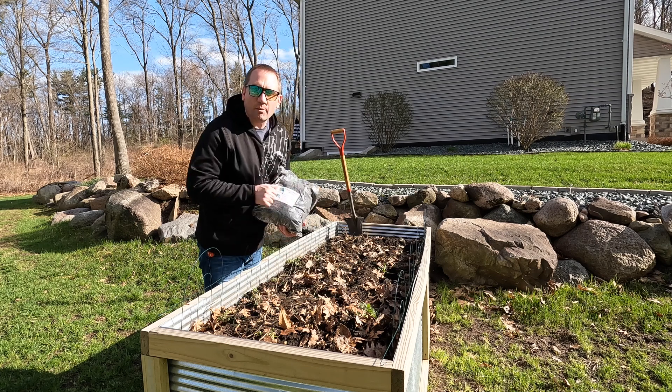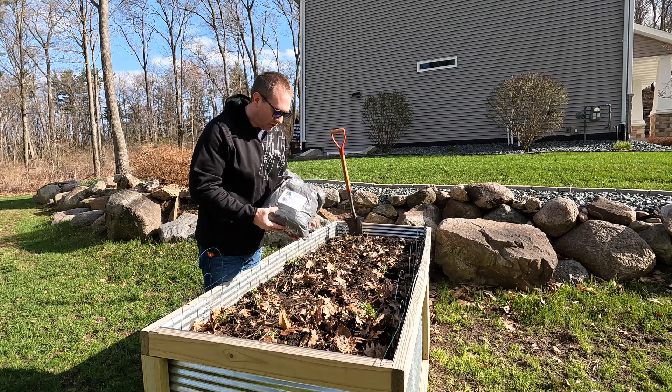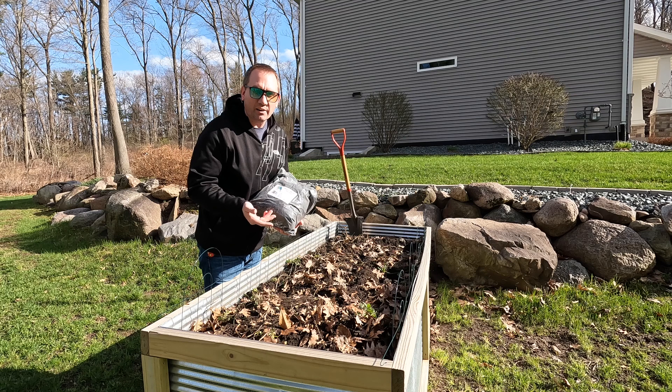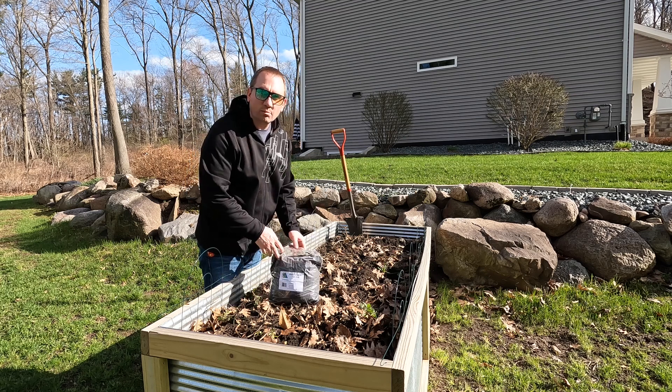These worm castings are from Earthworks — linked to their website in the description of the video. They're out of Nebraska, middle of the country — a good supplier I found. This is a 10-pound bag, so it goes quite a long way.